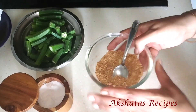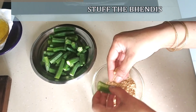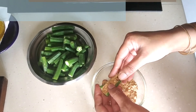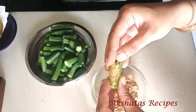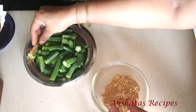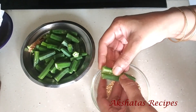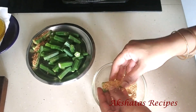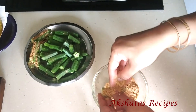Now I'm going to put the filling into the bhandi and just press it down and set it aside. You can always make this filling and keep it aside, or double the quantity to make a larger batch, so whenever you want to make this recipe you already have the filling at hand.